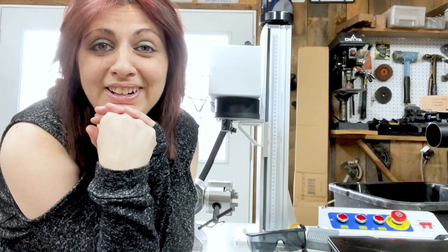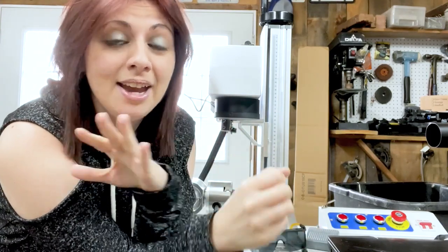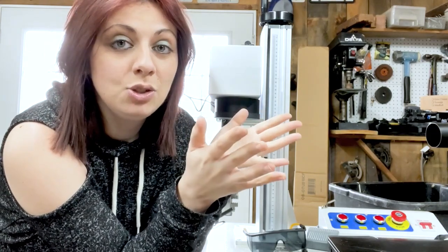Hi everyone, Christina here. In this video tutorial I'm going to be going over some beginner tips and tricks that you can use with your Omtech fiber laser. Keep in mind I am by no means a fiber expert — I am pretty much a beginner — so a lot of it has just been through trial and error. I hope some of these tips and tricks can help you if you are also starting out. Let's jump in and get started.